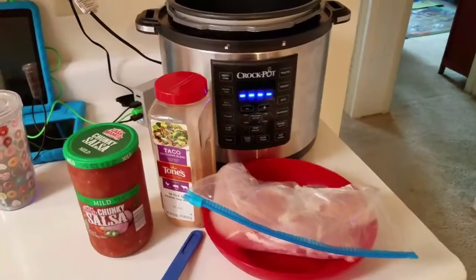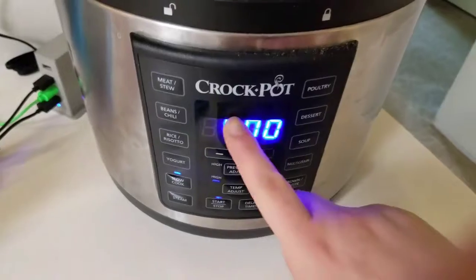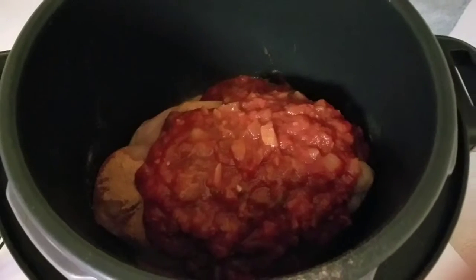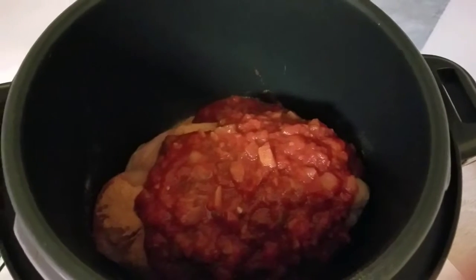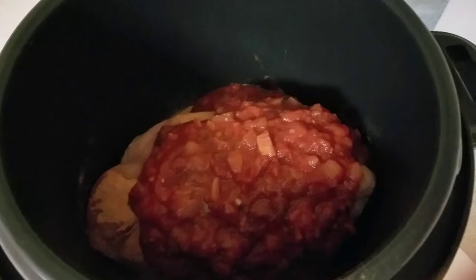Boom, it's all in there. I already pressed start — I've got it on for four hours. Made a little mess, that's alright. I've got it all in here and I'm just going to let it cook. My chicken is actually still a little frozen, which is fine — I've noticed it really doesn't matter. I've even done it completely frozen and it's worked fine.